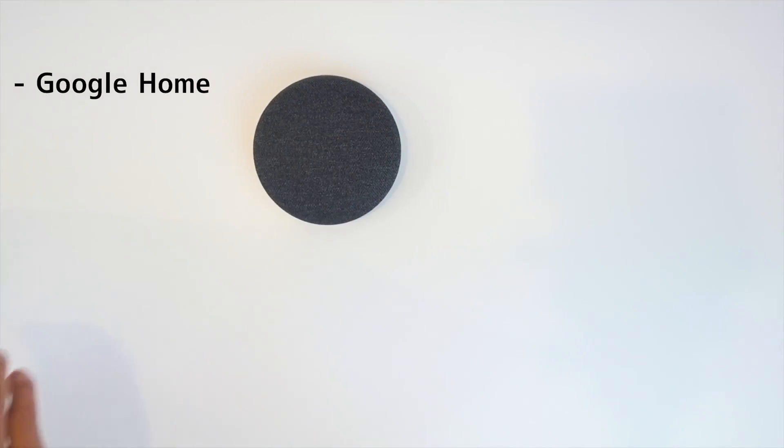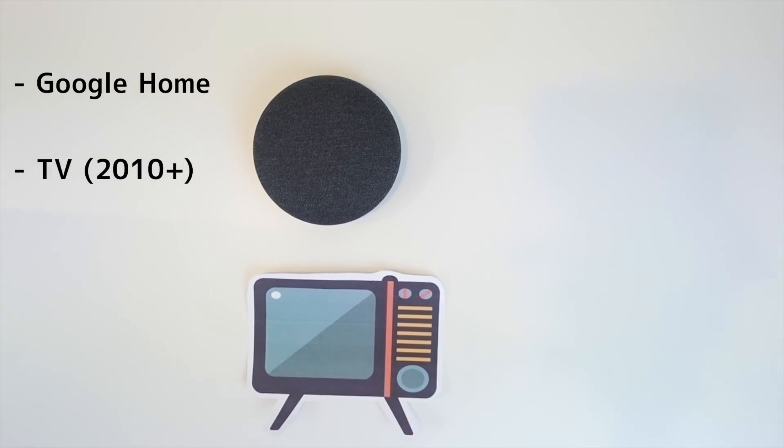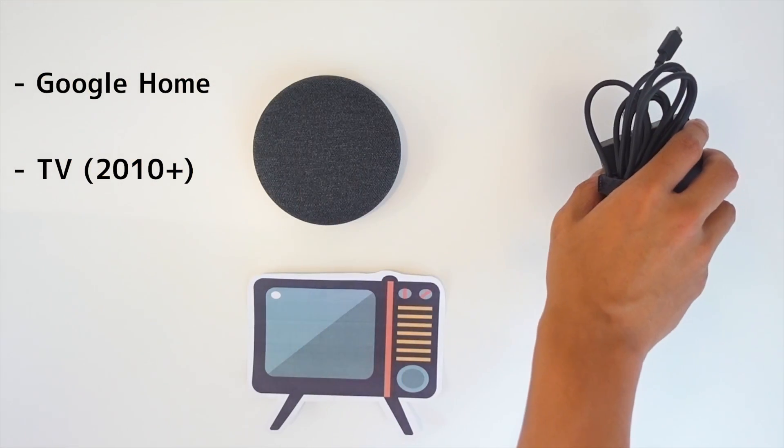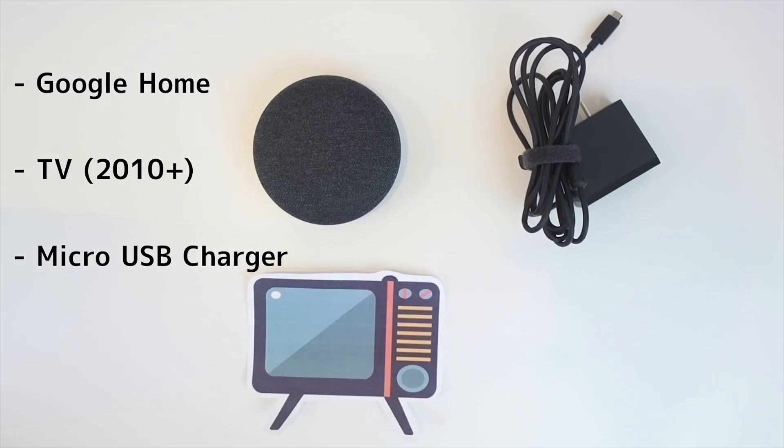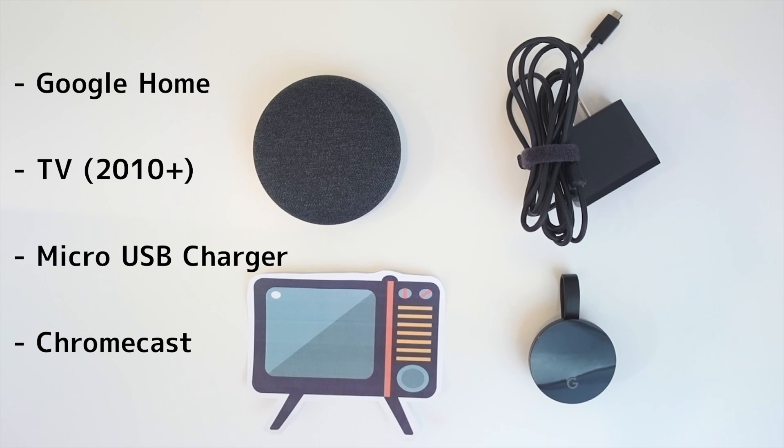I'm going to show you how to do that in today's video. So here are the four things you're going to need in order to accomplish this. You most likely already have everything here if you've clicked on this video. You're going to need a Google Home to control everything with your voice, a TV that is at least from 2009 onward for functionality we'll talk about later, a micro USB power adapter that comes with your Google Chromecast, and of course the Chromecast itself.